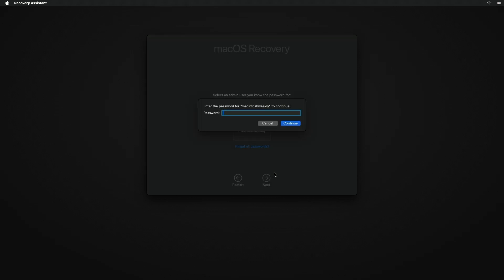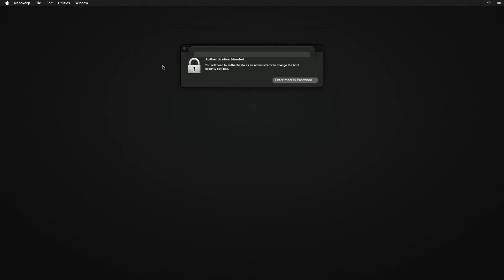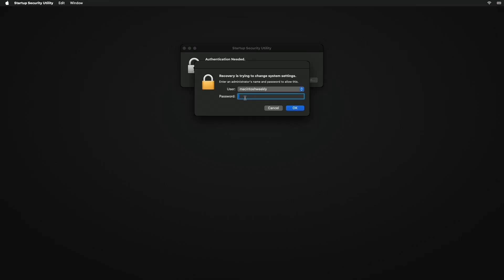In macOS Recovery, select an admin user and enter the password. From the menu bar, click on Utilities, then select Startup Security Utility, and then authenticate your Mac.